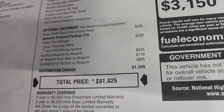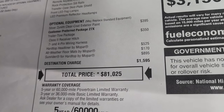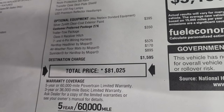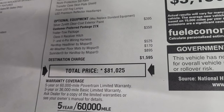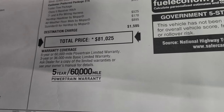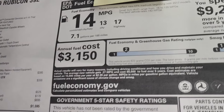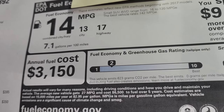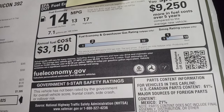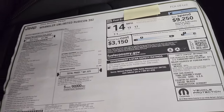This one has the Zenith Silver clear coat, which is $395. The package is $350 and gives you the class two receiver hitch with seven and four pin wiring harness, the hard top headliner by Mopar, all-weather floor mats, and the Sunrider for hard top — that's the soft top that comes with this vehicle. Total MSRP on this one is $81,025. The warranty is five years/60,000 powertrain and three year/36,000 bumper to bumper. Fuel economy is 13 city, 17 highway, with an average of 14 — but if you're buying one of these you probably don't really care about that.